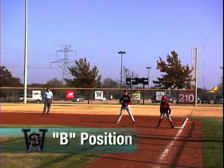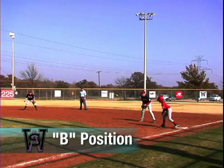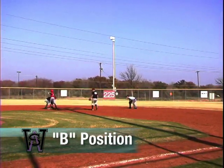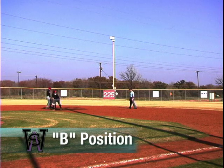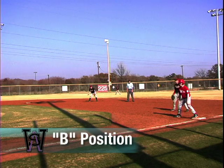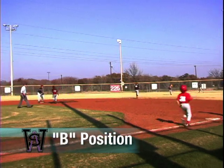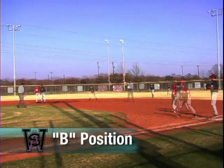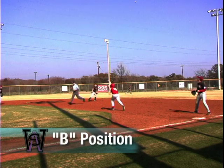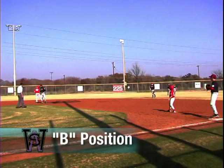With a runner on first base only, the field umpire is now in B position. On all ground balls to the infield, the umpire will hold his ground, perhaps taking a step or two closer to the base where the play is being made. He must stay out of the way of a batted ball or a throw. When the ball is hit to the outfield, the field umpire gets to the work area as quickly as possible, avoiding the runner coming from first base, to make calls at all bases. He is responsible for watching both the runner from first touching second base and the batter-runner touching first base, while watching for obstruction.